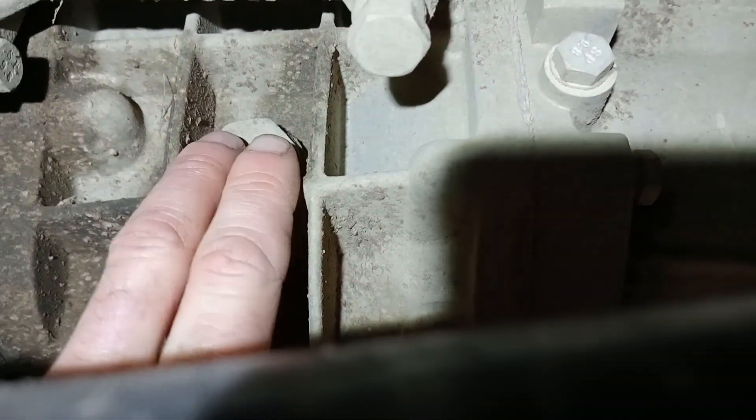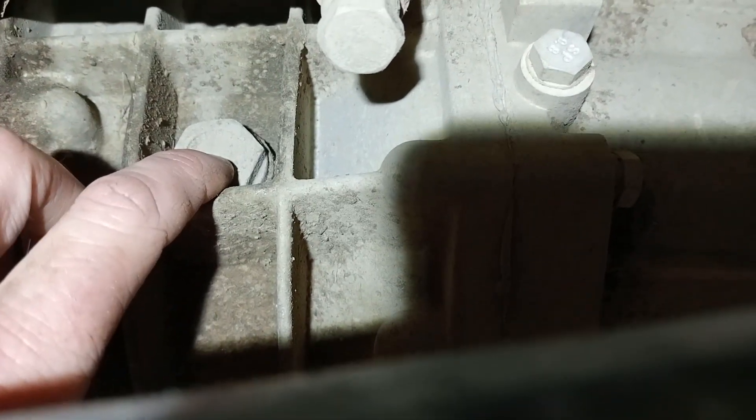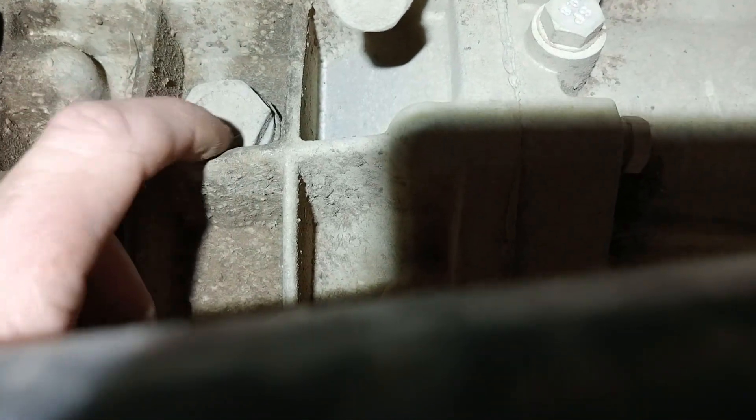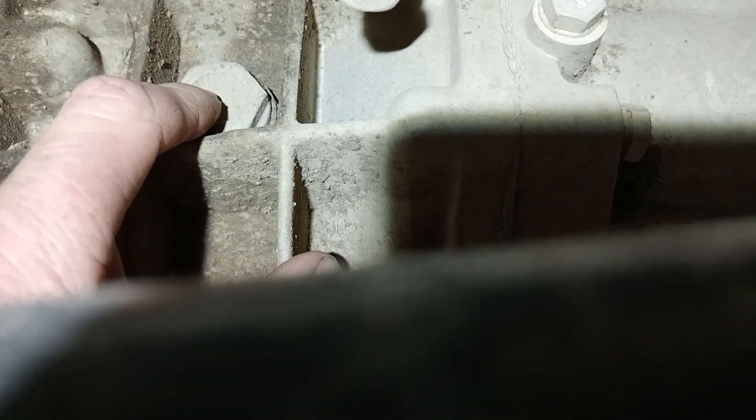So that's how you check the level. Undo this one on your Photon Tonland. Undo that and just make sure that the oil level is at the bottom of that thread hole — either it runs out or is just there.